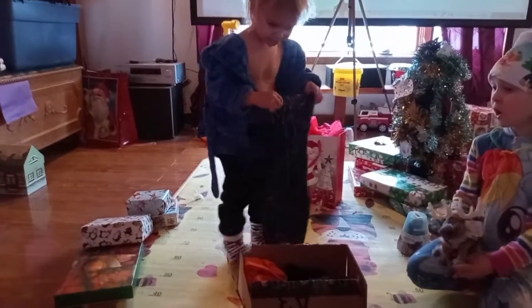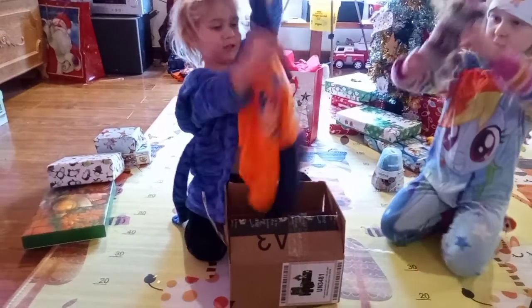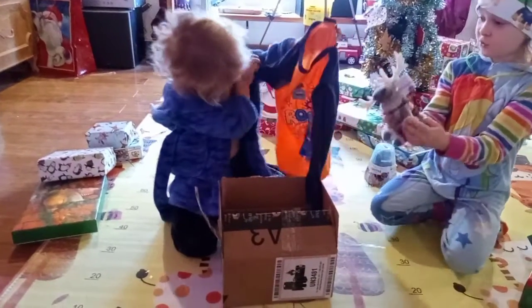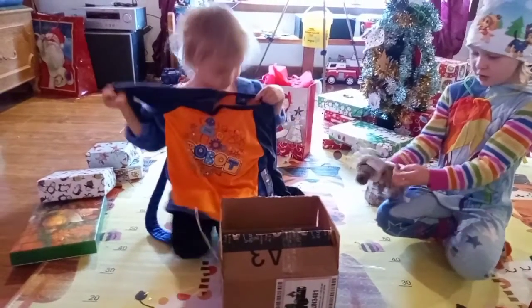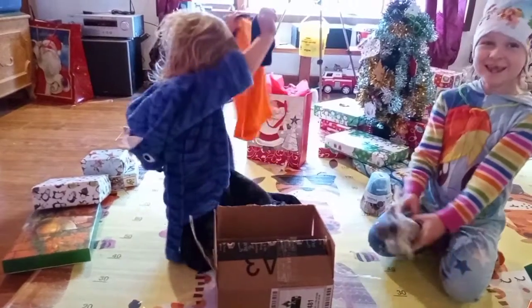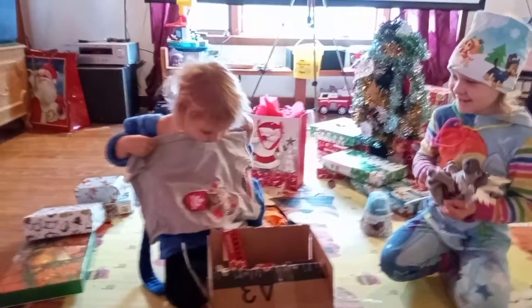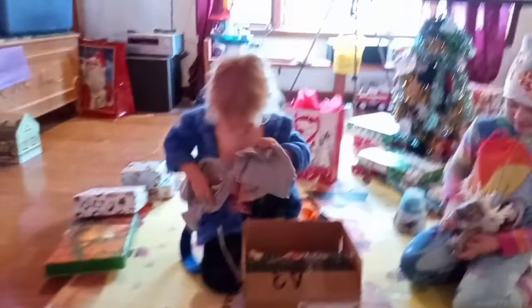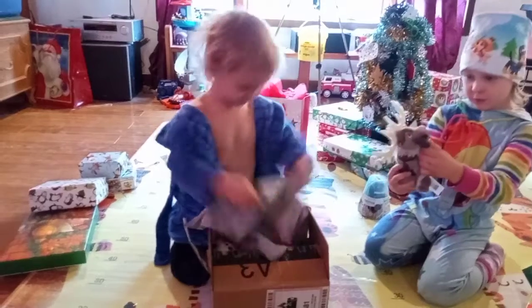There's a matching shirt inside the orange package — it's a robot shirt! Gabe clearly loves robots. There's also a cute little moose in the pocket of the shirt. The little moose pocket detail is super adorable.